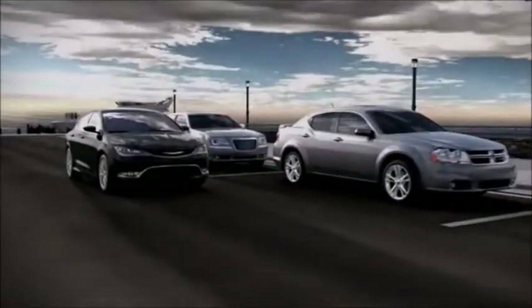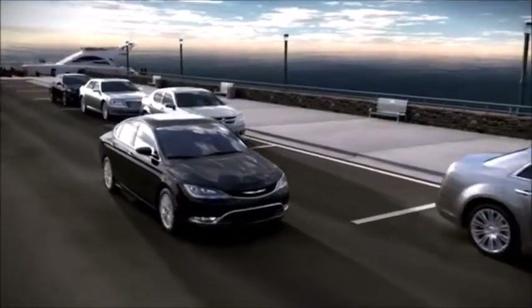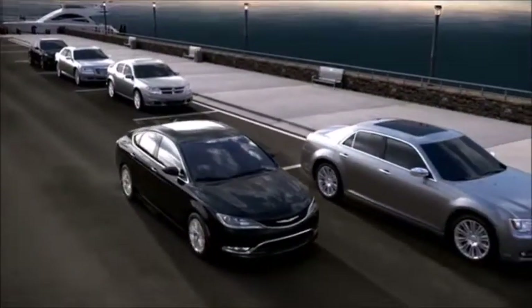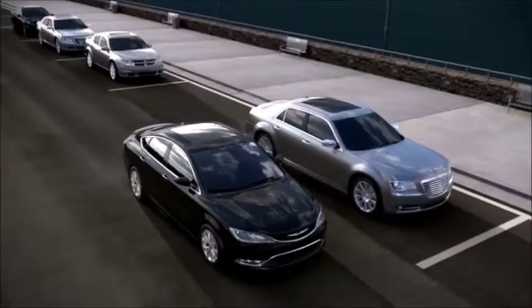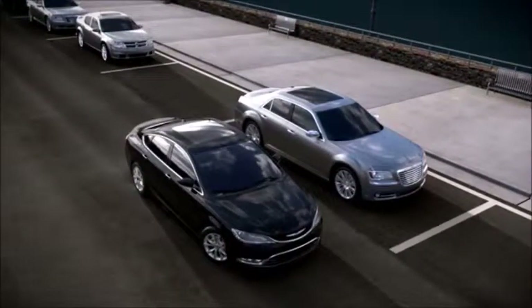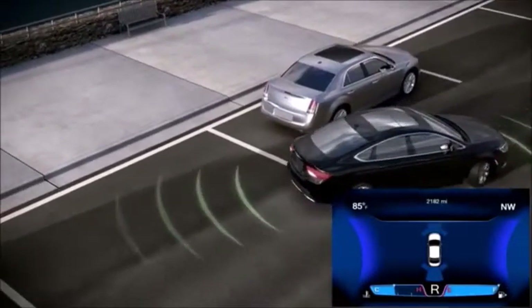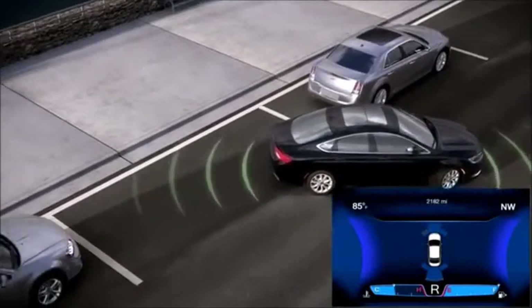The ParkSense front and rear Park Assist system uses ultrasonic sensors and sound waves to detect stationary objects to the front and rear of the vehicle. The front system scans for objects whenever the vehicle is in a forward gear. When the driver selects reverse or neutral, the system scans for objects both in front and behind the vehicle.